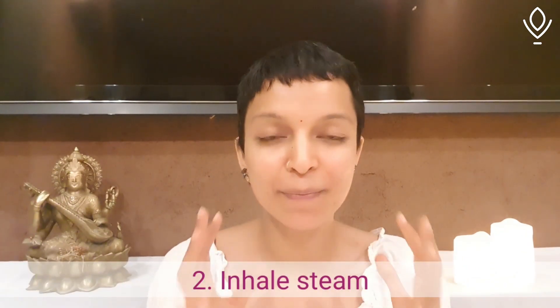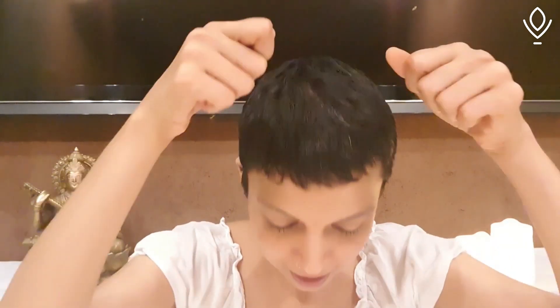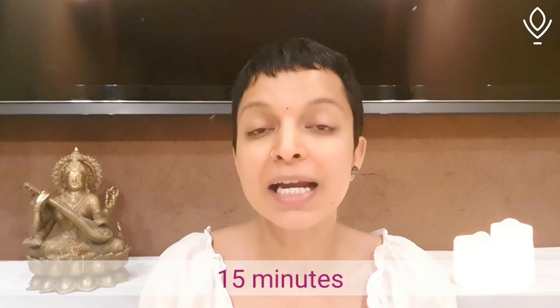Step two: please inhale steam. Take some water in a vessel, boil it, and once you boil it, get it on your table or stool. Take a towel and inhale the steam — cover yourself up so the steam doesn't escape. It's all you and the steam. Inhale the steam, exhale. Do that for a good 15 minutes; time yourself on your phone. It'll clear up your nasal passages. Wherever the virus has gotten in through your passages, it will be killed, as these viruses do not stay alive in hot temperatures.